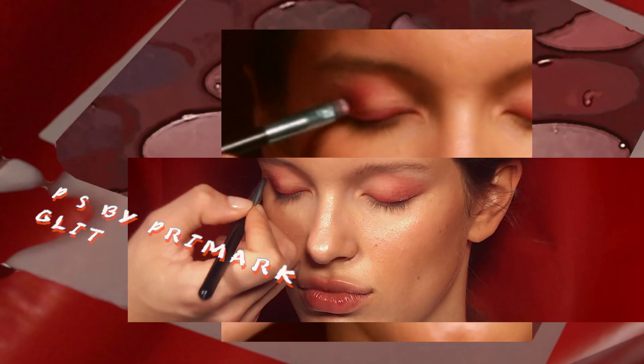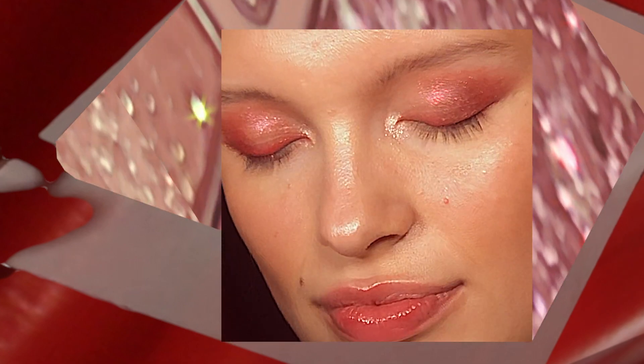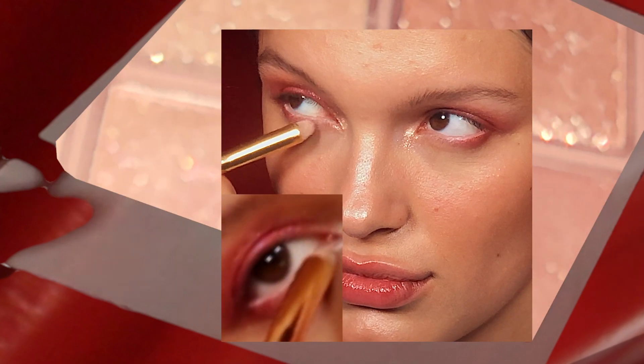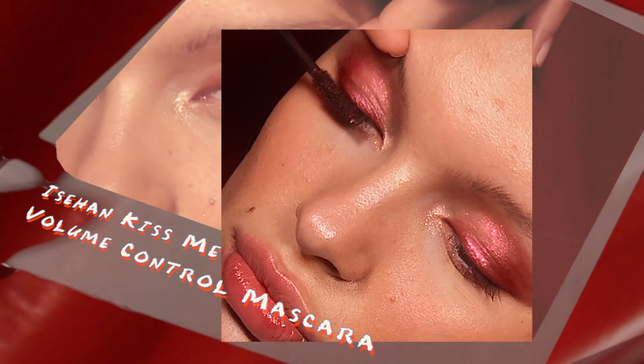Add some sparkles with the shimmery pearly pink eyeshadow with a dampened brush. Intensify the outer corner with a creamy red glitter gel eyeshadow to make the eyes pop. Press this chunky but fine deep pink glitter with white pearls on the center of the lids to highlight the eyes. Brighten and freshen the eyes with a pearly pink eyeliner on the waterline, then add a little of this opal pink pearl glitter. Layer a desired amount of brown mascara on both top and bottom lashes.